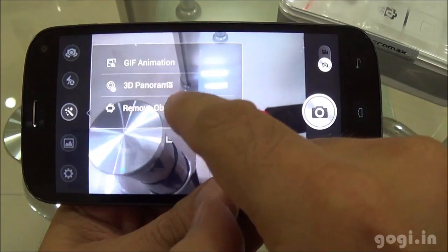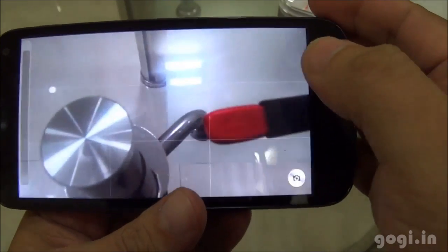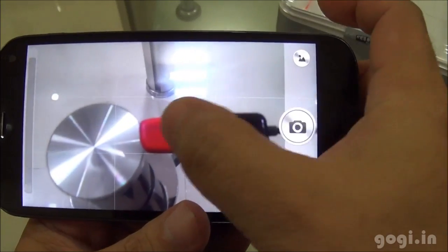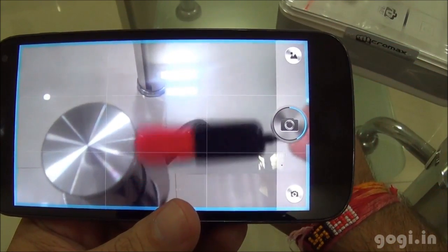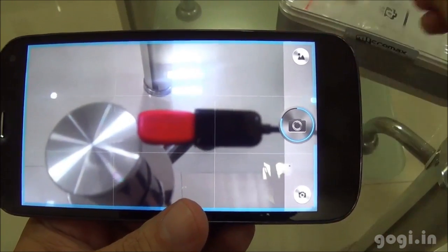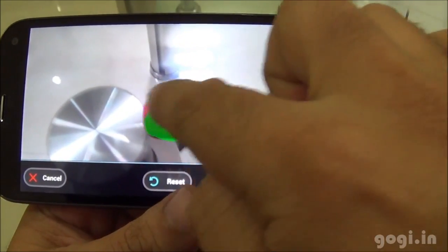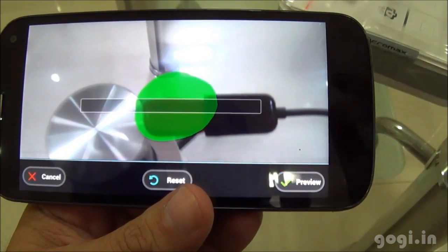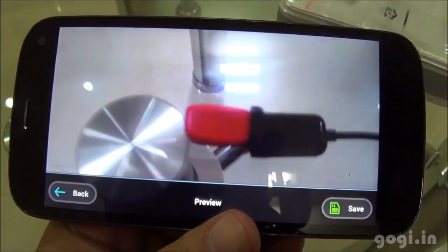Now let's check out the three new features. There is GIF animation. You see a grid — I am going to place the pen drive as an object and start recording. I am moving the pen drive and now I have to select a particular area that I want to be animated, then click the preview button — and this is what happens.